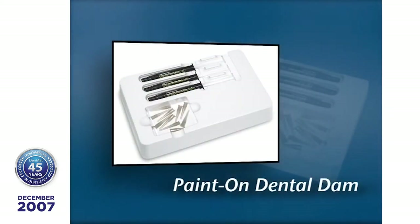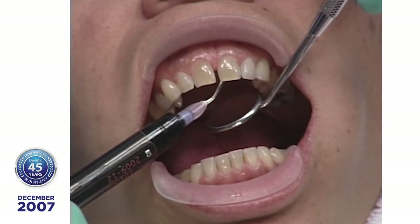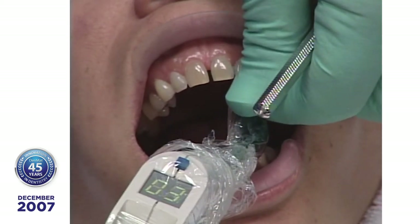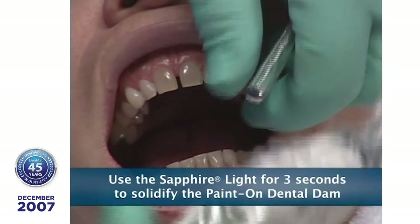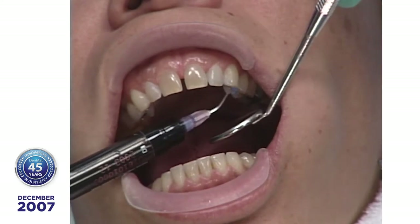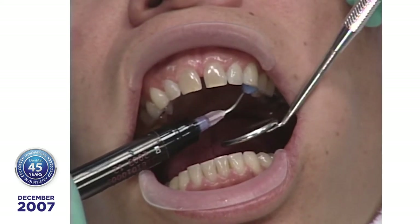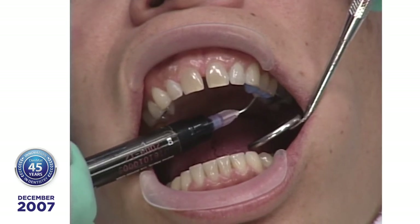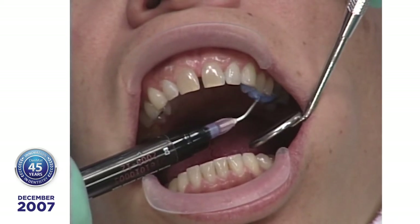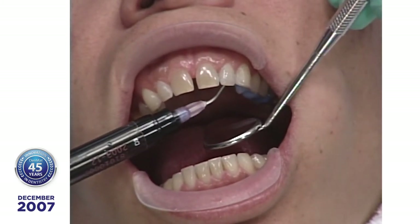I'm going to apply some Paint-On Dental Dam. Paint-On Dental Dam is what we use to isolate the teeth when doing chairside bleaching. Today I'm going to put it on the lingual surface and apply it to any area I don't want the Ultrabond to stick to on the lingual side, so it facilitates cleanup. We have to be very careful not to have the Paint-On Dental Dam go from the lingual to the labial, because that will prevent seating of the lumineer. It takes about two minutes, but it really does facilitate cleanup on the finishing.